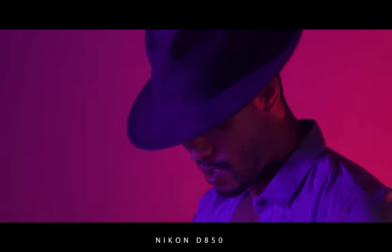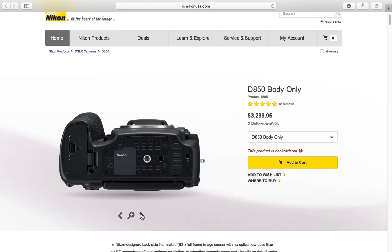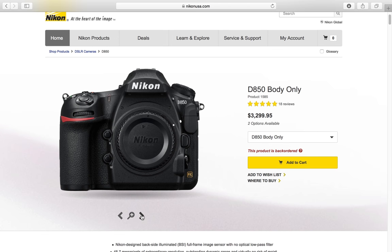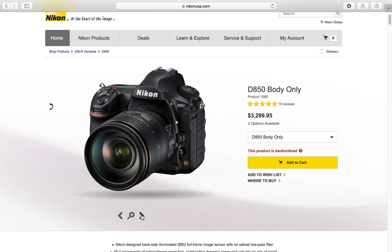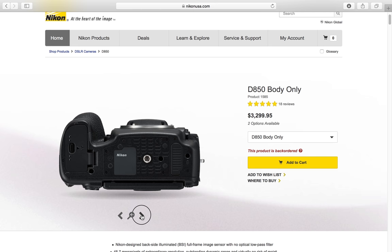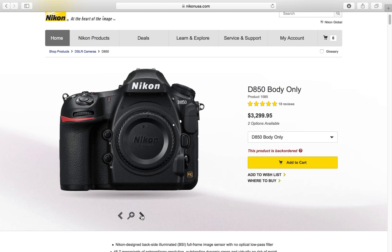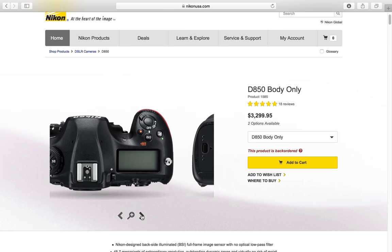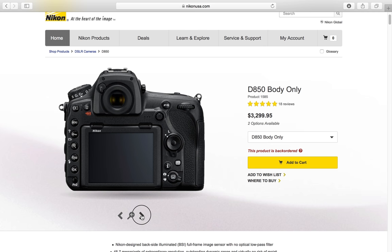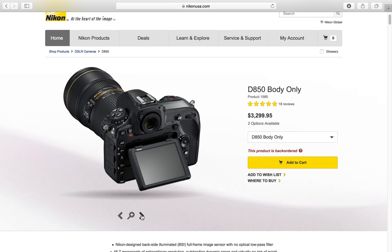The D850 shoots 4K Ultra HD, and it also shoots HD at 120 frames per second, so you get that super slow motion. It has a dedicated ISO button — no more customizing other buttons for ISO. It has a base ISO of 64 and a tilting screen. This camera is just a beast. It's my current camera and I've been blown away ever since. This is the pro photographer and videographer camera.